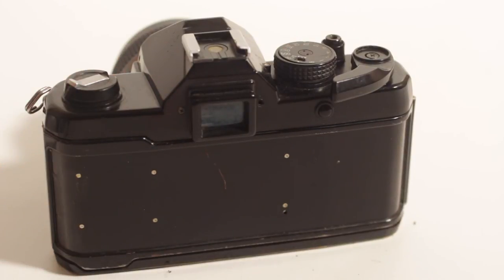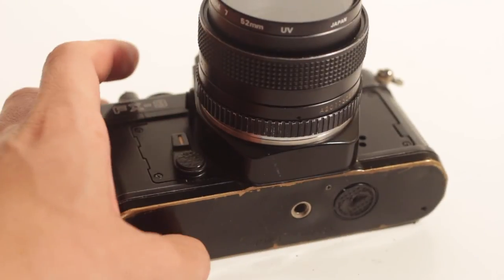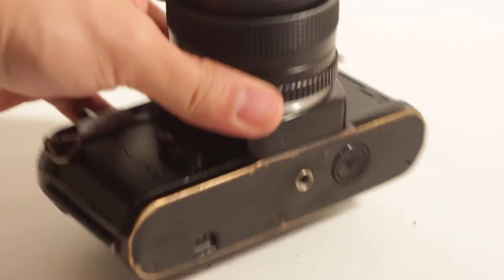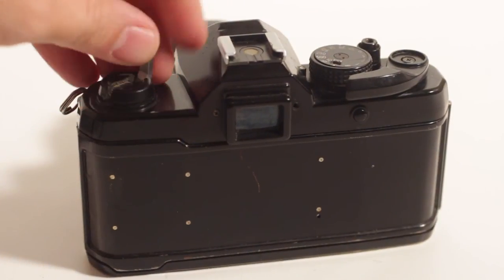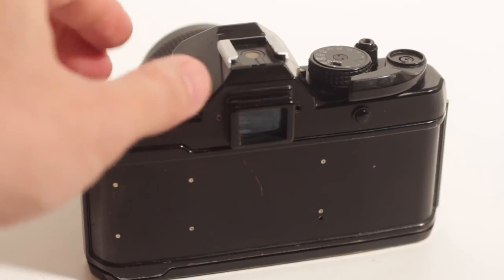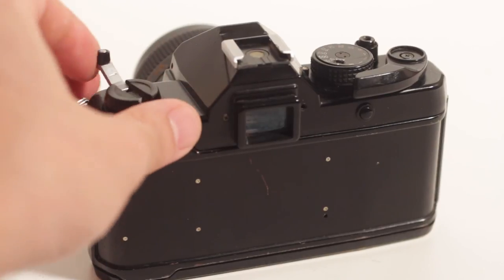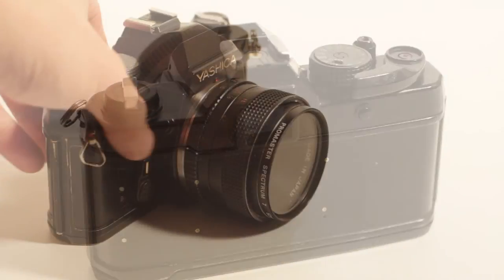Once you've loaded the film and advanced it once or twice, when you're done shooting, you're going to turn the camera upside down, hit the film rewind release, turn it backside up again, and then rotate the film rewind knob clockwise. You're going to hear it and feel it when it's done, so it's pretty easy to know. Then you're simply going to pull up on the back and that's it.